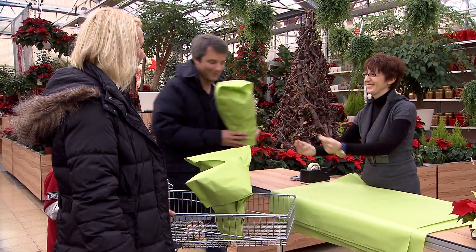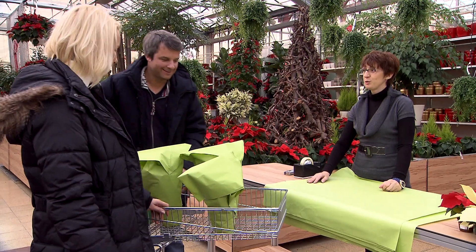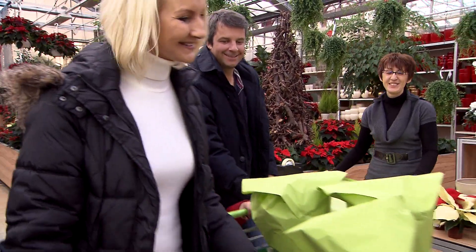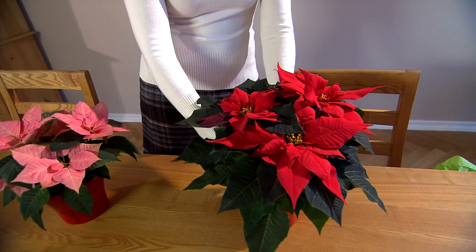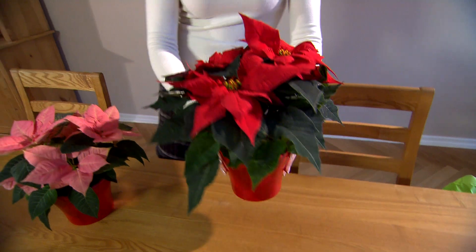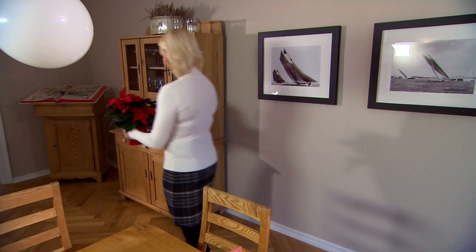Make sure that the poinsettia is well wrapped in the store and do not leave it exposed to cold temperatures for too long. When you get your poinsettia home, unpack it as soon as possible. It will look particularly lovely in a decorative plant pot, but really the ideas and possibilities are endless.